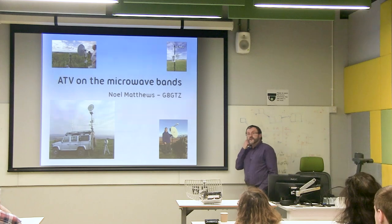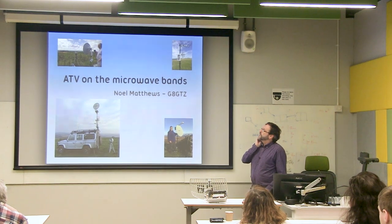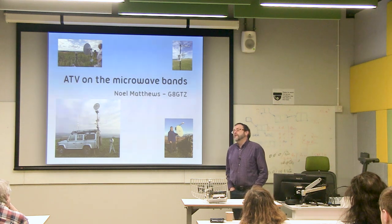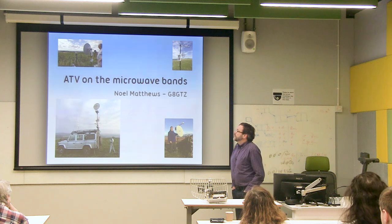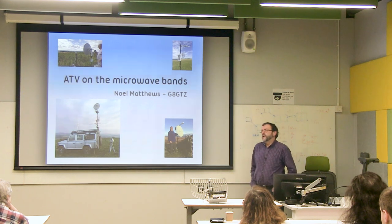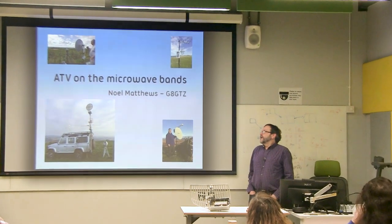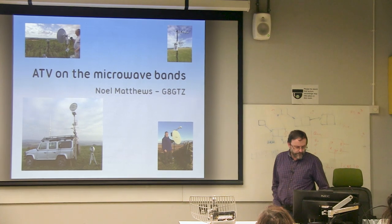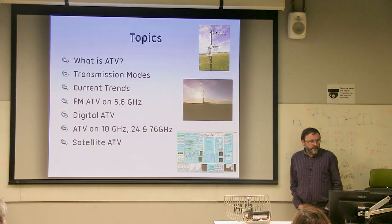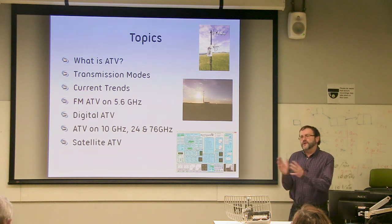The topic is ATV on the microwave bands. It's digital TV we're really talking about, apart from 5.6 GHz. We've been playing for a few years now, producing some surprisingly good results by combining our digital amateur television techniques from the lower bands and our microwave narrowband transverters. I'm going to give a quick overview of what amateur television is, some of the transmission modes, and then get into what we're doing on the microwave bands.